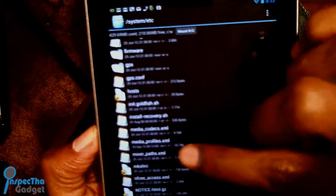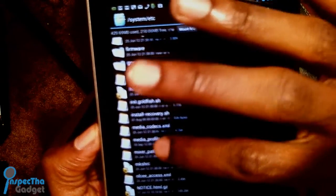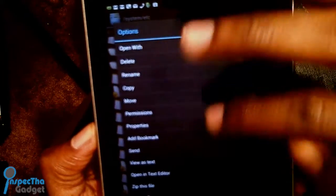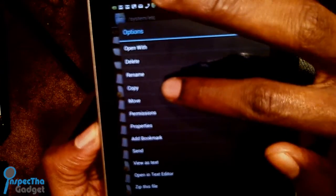media_profiles.xml. You're going to press and hold it, then you're going to copy it — go ahead and hit copy.